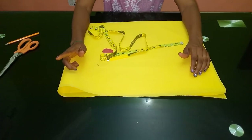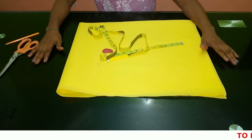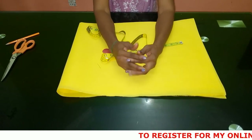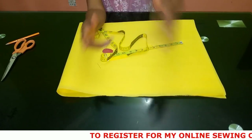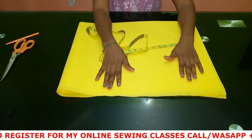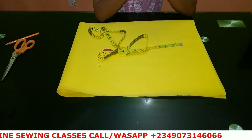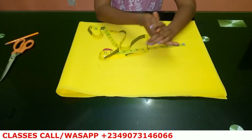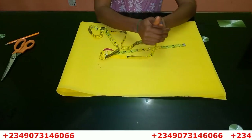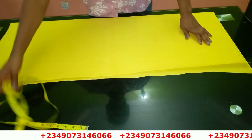I'm going to be making use of two yards of fabric, so it is really simple. If you want to register for my online classes this month, you can see my number scrolling through the screen — just send me a message on WhatsApp and I'll send you the different course outlines. I have an advanced class, a ready-to-wear class, an intermediate class, and a beginners class. Let's just get started.